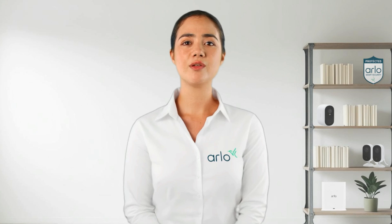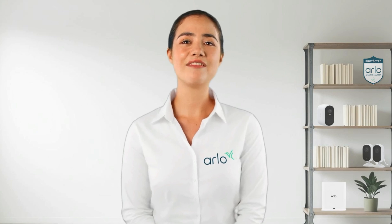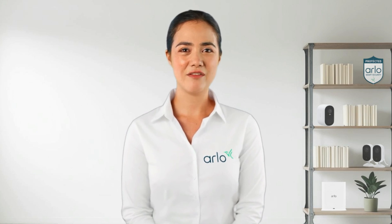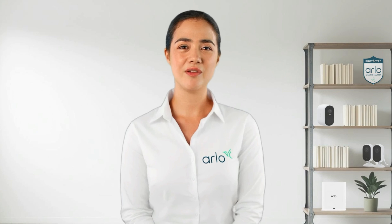We hope these troubleshooting steps assist you in resolving offline issues with your Arlo device. Thank you for joining me today, and keep an eye out for more tips and tricks on troubleshooting your Arlo devices.